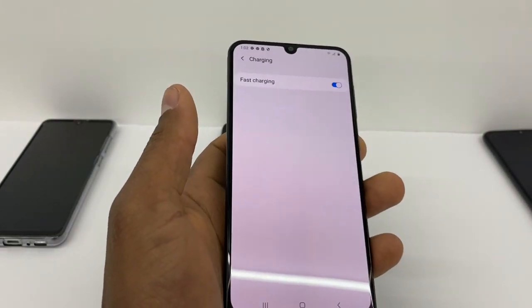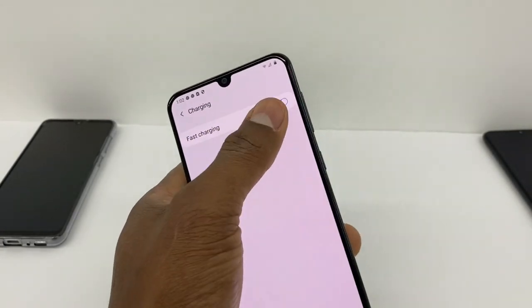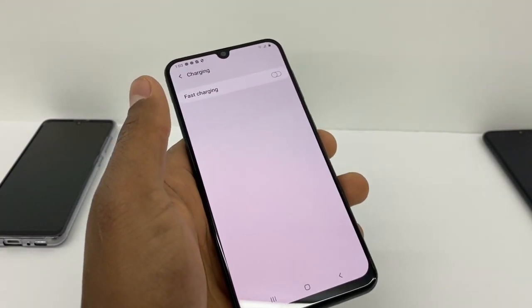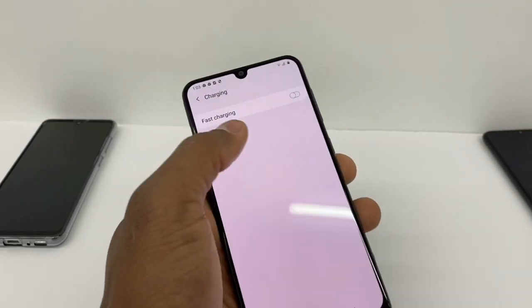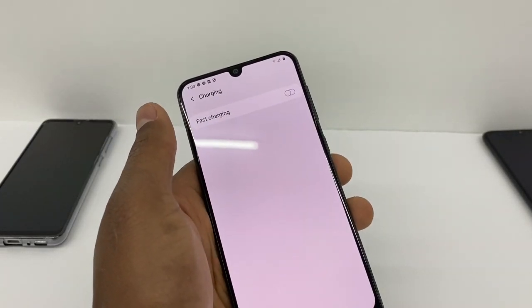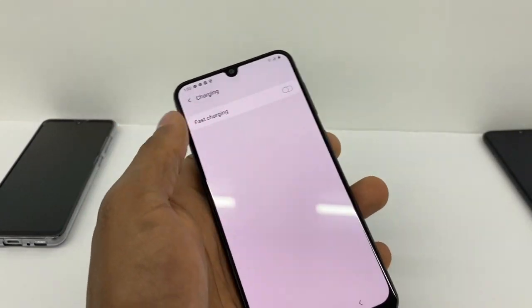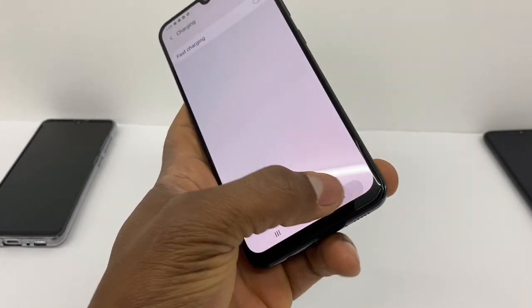Now if your phone already has Fast Charging on, that feature sometimes stops working. What you're gonna do is turn it off for at least three, four, or five hours. If you have it off, just turn it on after five hours and it's gonna be good to go.